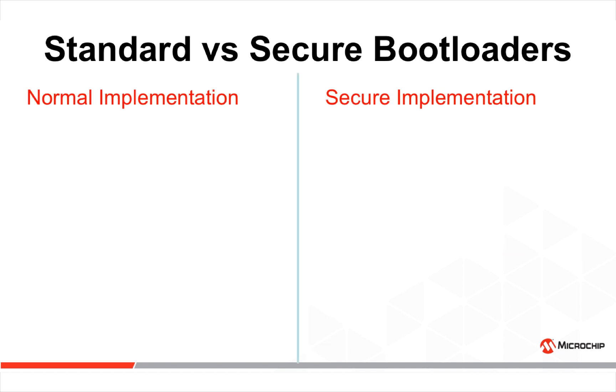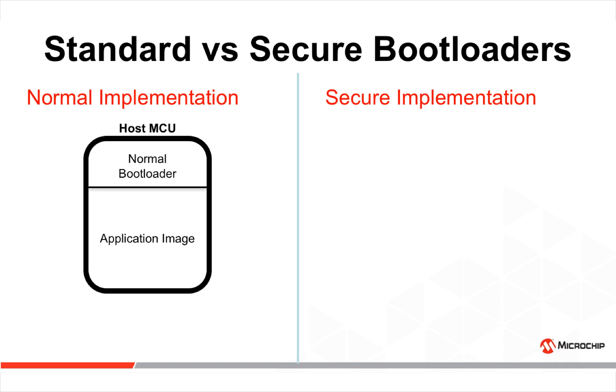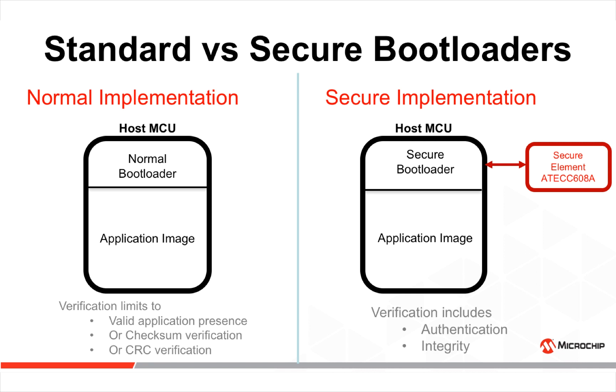If we compare a standard versus a secure implementation: in a normal implementation, the host microcontroller integrates a normal bootloader and an application image. The verification is limited to a valid application presence, a checksum verification, or a CRC verification. In a secure implementation, the addition of the secure element brings authentication and integrity to the verification process.